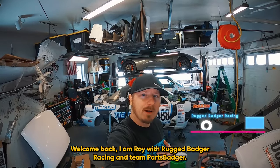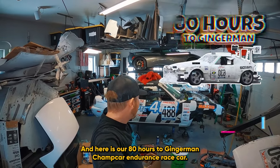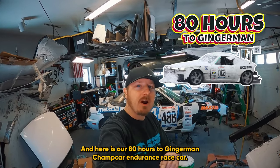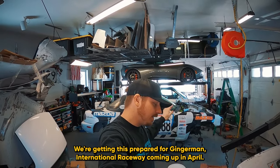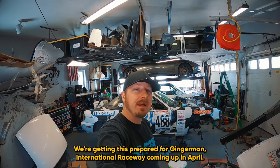Welcome back. I am Roy with Rugged Badger Racing and Team Parts Badger, and here is our 80 Hours to Gingerman Champ Car Endurance Race Car. We're getting this prepared for Gingerman International Raceway coming up in April.